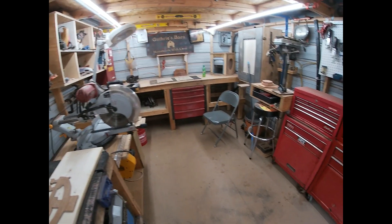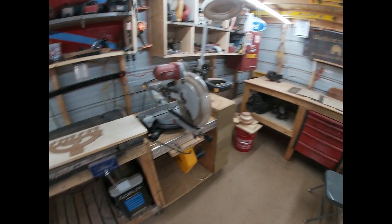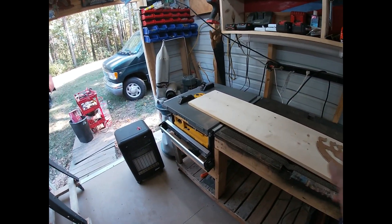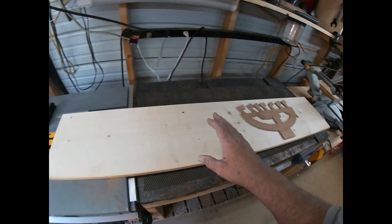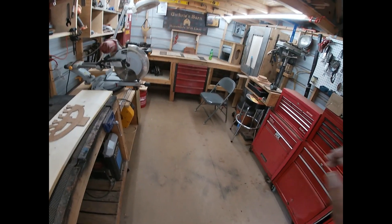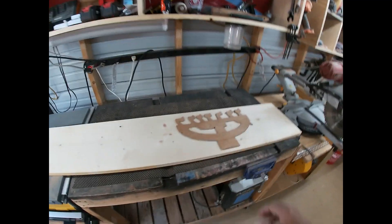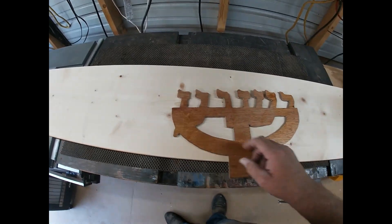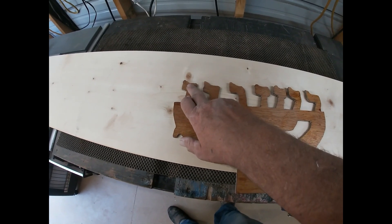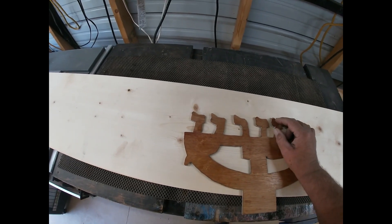In the post below I'm going to list the website where you can go to order these. They're not on the website yet — we're waiting to get some built so we can take pictures of what the new ones look like.